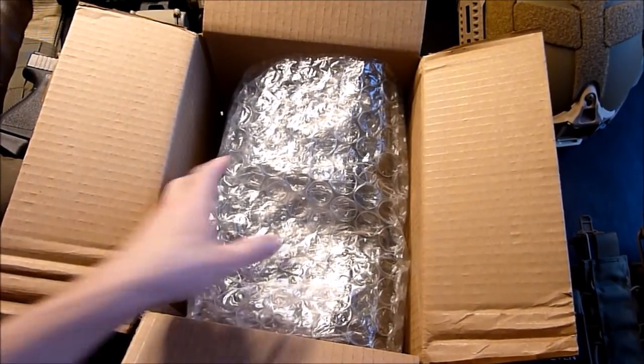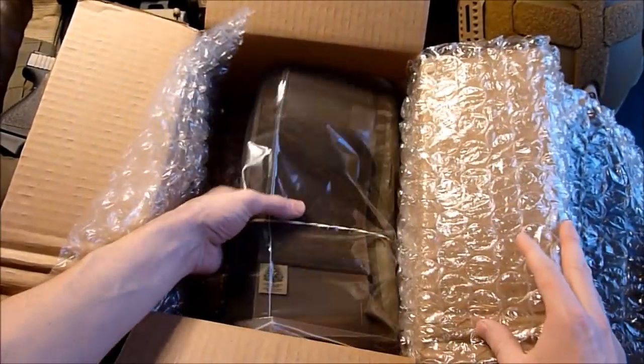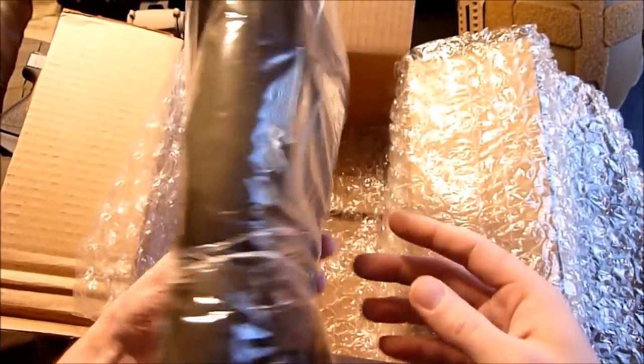That's probably my order sheet. Let's get this opened — as you can see, it's Ferro Concepts. This is the Ferro Concepts Slickster.